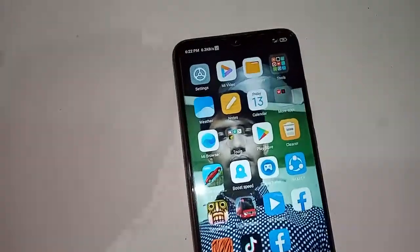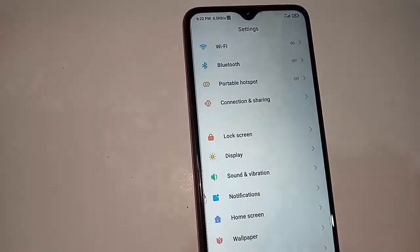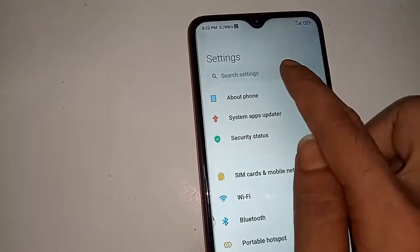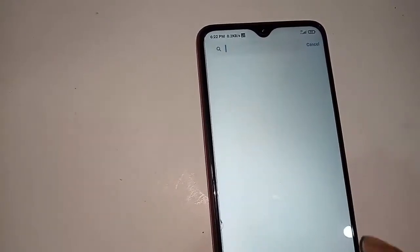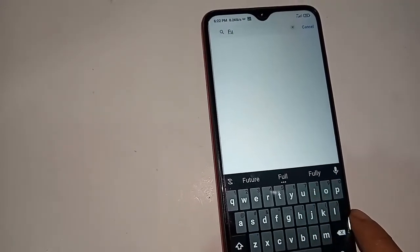For this, first you have to unlock this phone. After unlocking, I will click on the settings option. Then after clicking on settings, you will see an option called search settings. Search for the option and write 'full screen display'.